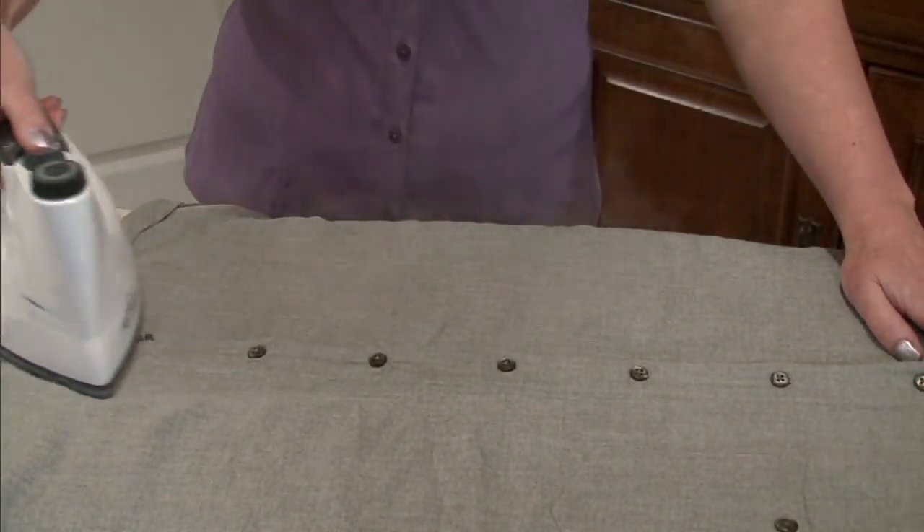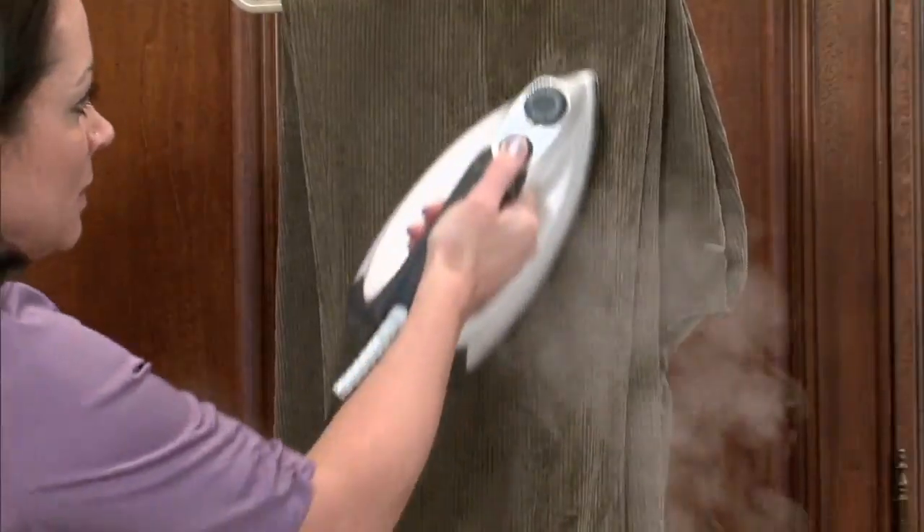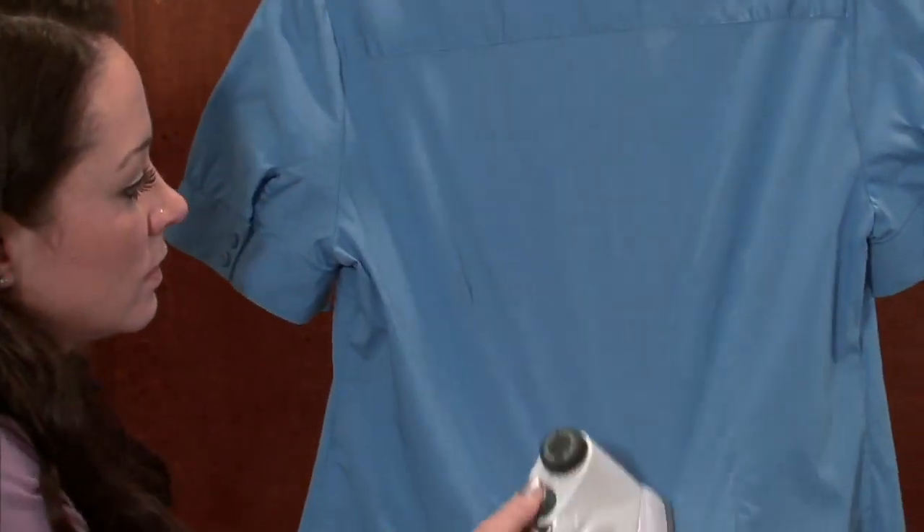They've been bringing us pressurized steamers to QVC for over five years. There's not a lot of these to go around, and the price is about to go up. This is the very first day this year it's been presented at under $80.